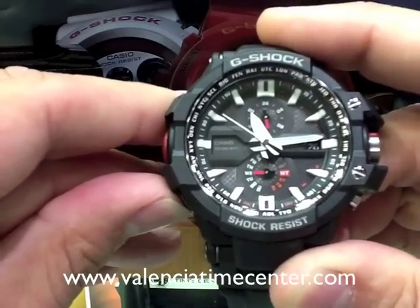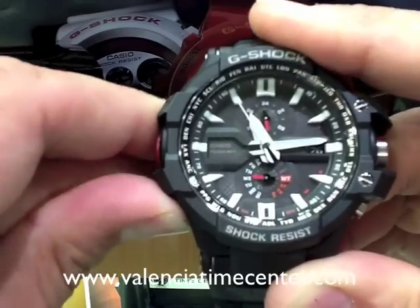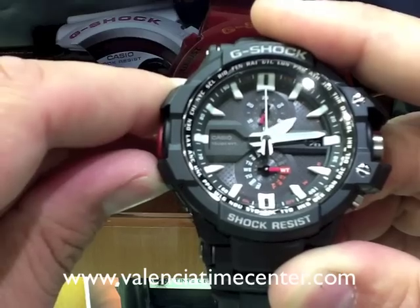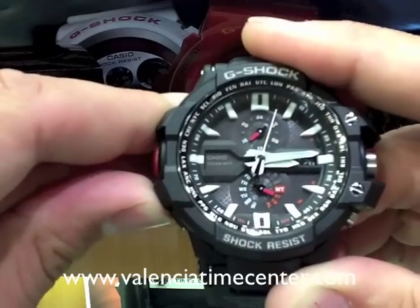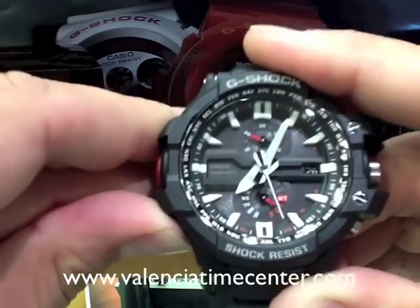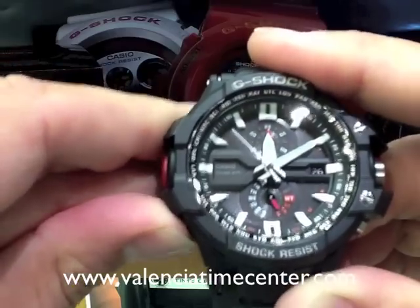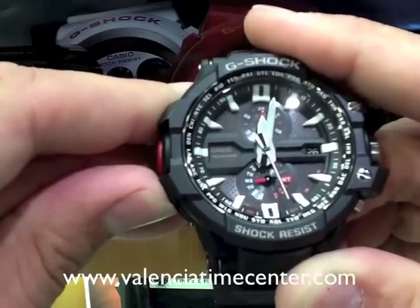If it wasn't in home time, it could be pointing at a couple of the other functions on the watch. Press your bottom left button, C, and you'll see that you can rotate the hands around to world time, stopwatch mode, countdown timer, or alarm.